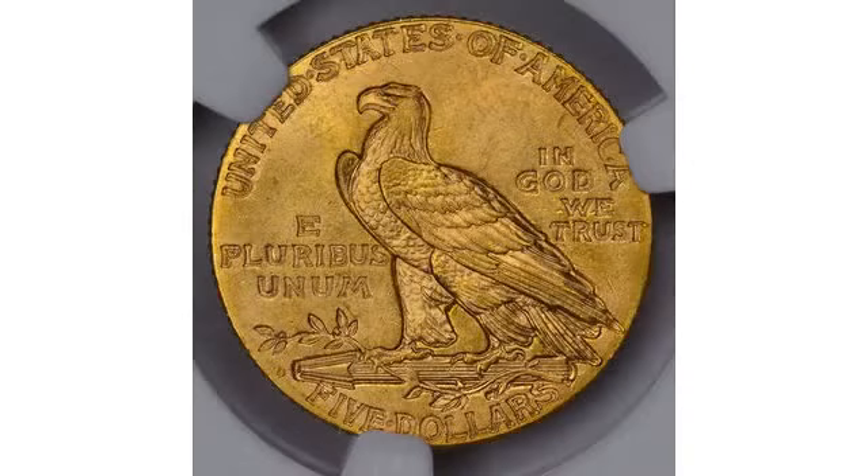The Indian Head Half Eagle was minted from 1908 to 1929.